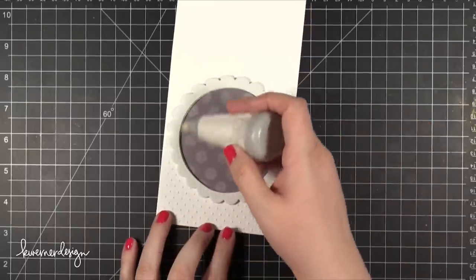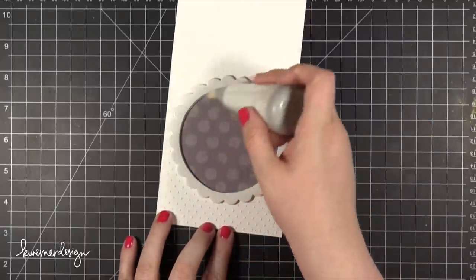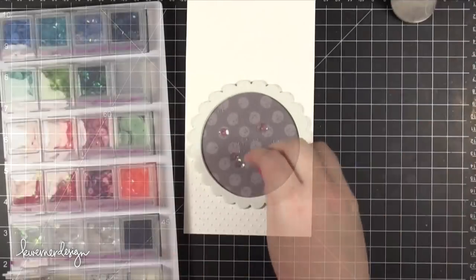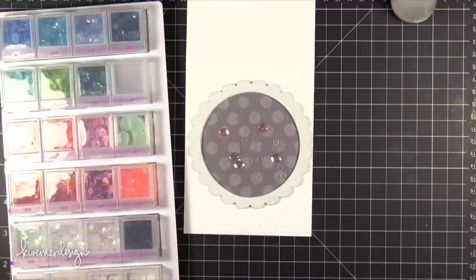So I let that dry for a few minutes and then I ran my EK Success Powder Tool over the inside just to take away any static cling. That adhesive shouldn't remain sticky, but just in case I decided to run that powder tool along the inside.